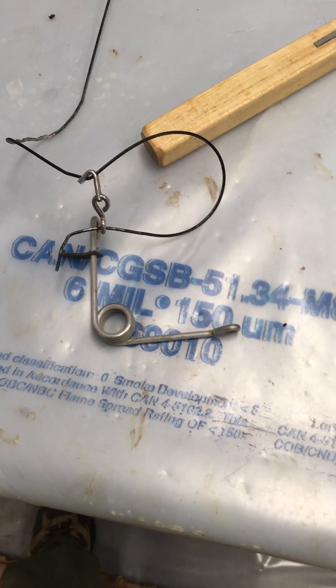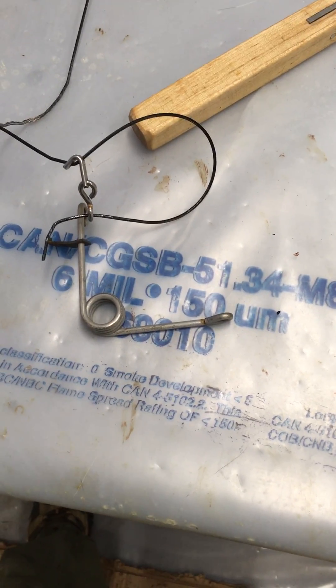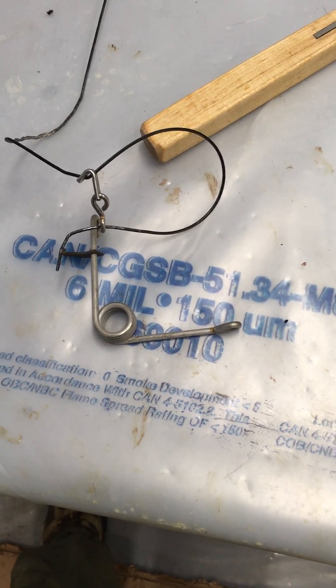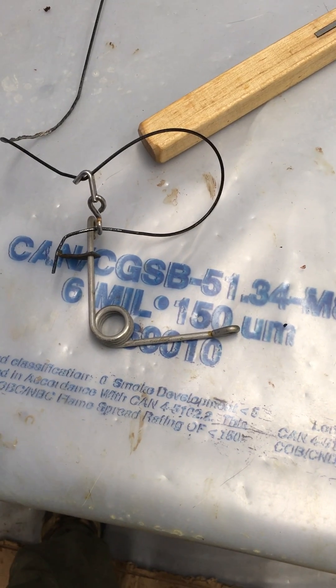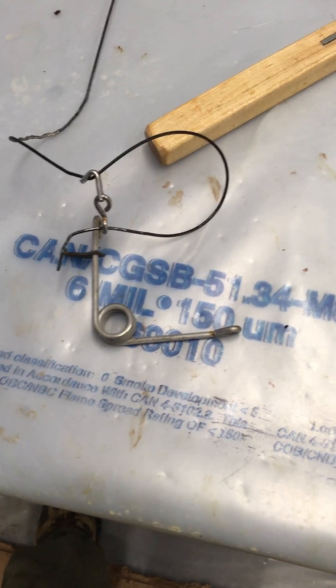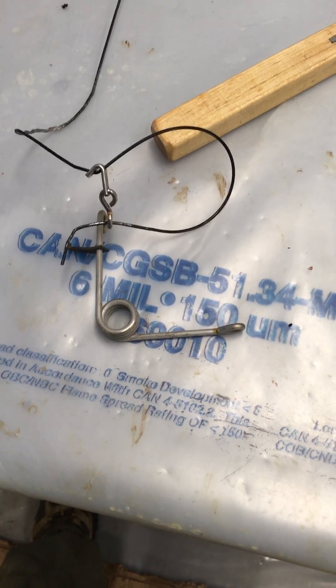Hey, this is a coyote snare. I just took a coyote off of it. This black cable really gives you a good indication — it shows what parts were moving and what was happening with lock up and everything else.